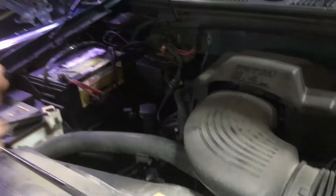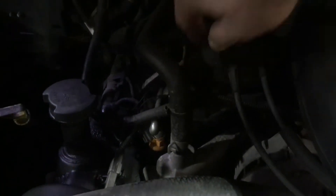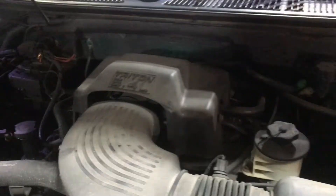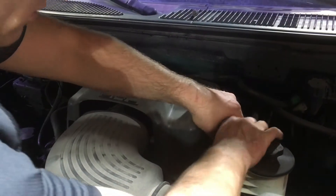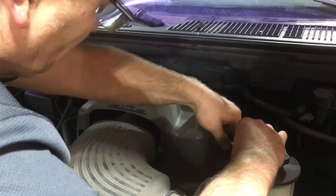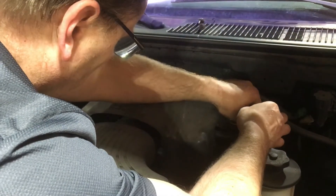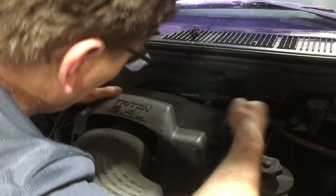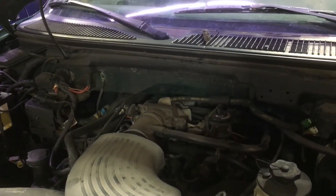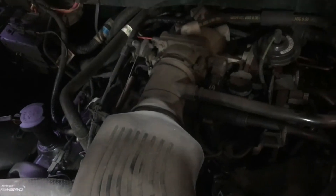We've got three bolts on this top cover just to get the air box off — the cover for the air box. Two over here are already loosened up. Okay, get this out of our way. The only reason we have to move that out of the way is so we can get this air filter out of the way so we can see what we're doing.